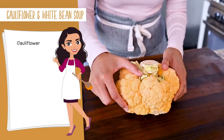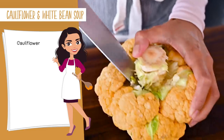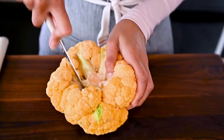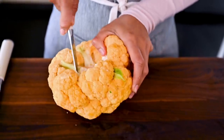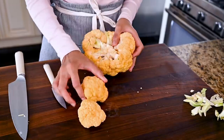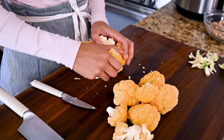The only prep work you need to do for this recipe is to cut up a cauliflower into florets. The easiest way to do that is to run a knife around the underside until the stem comes out, then take a paring knife to loosen the florets from the stem, and you should be able to easily pluck the florets off. There's no need to cut these florets into small pieces, but if you have really large florets, go ahead and cut them in half.